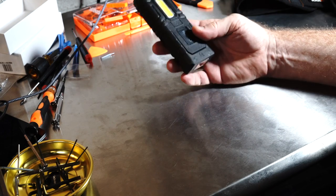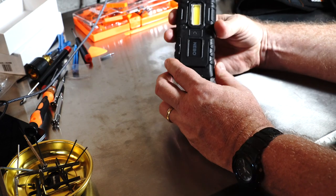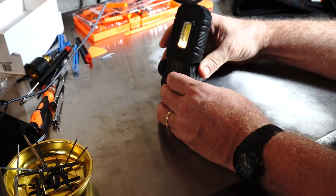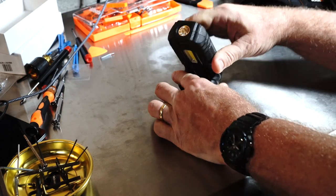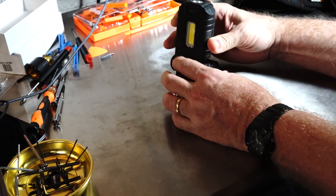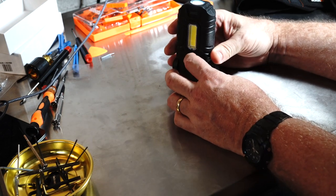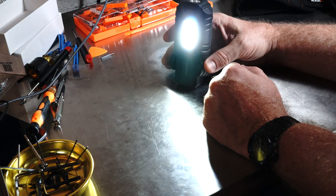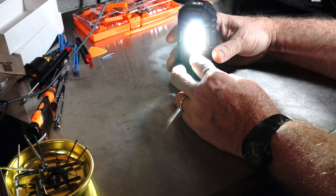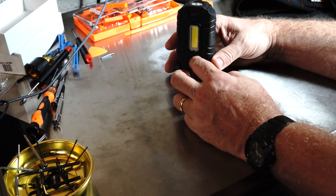And if you have to stop by the side of the road — say you have a flat — this swings back or forward and you can aim the light wherever you need it. You can use it to change your tire, look in the engine, or alert other drivers with this feature right here.